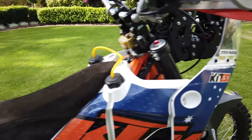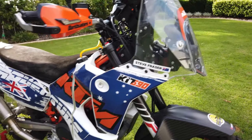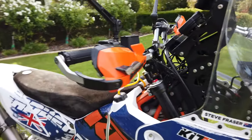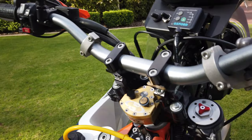So having a closer look, you've got the full factory KTM tanks on the bike and then the factory KTM fairing up front, which is great — gives you some wind protection on the long trips.